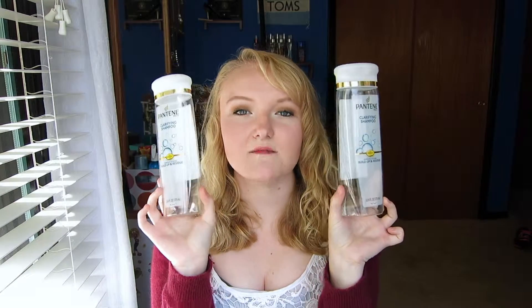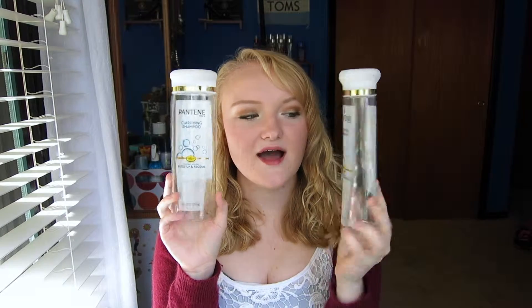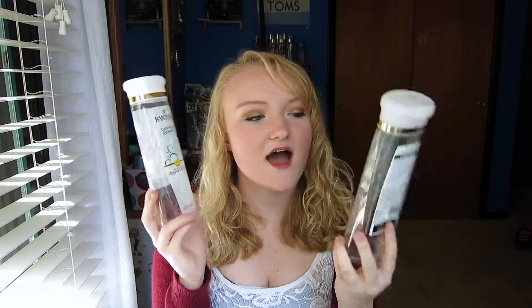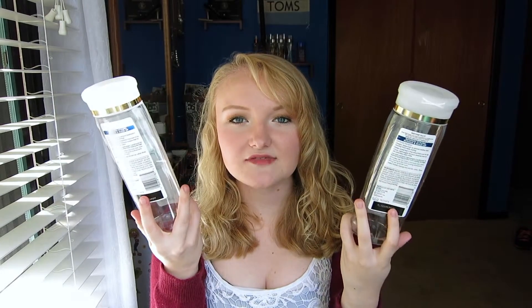Next up we have two of the Pantene Clarifying Shampoos. This is my favorite clarifying shampoo — I have gone through at least eight of these. They are really, really cheap and they get the job done very nicely. I don't really know what I would do without these, so I will definitely be repurchasing.